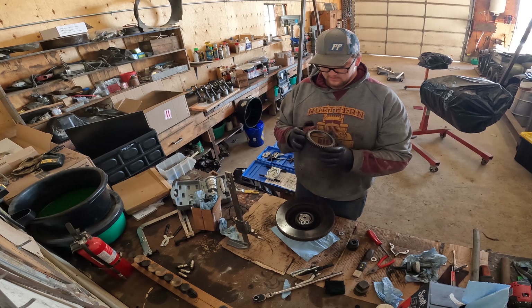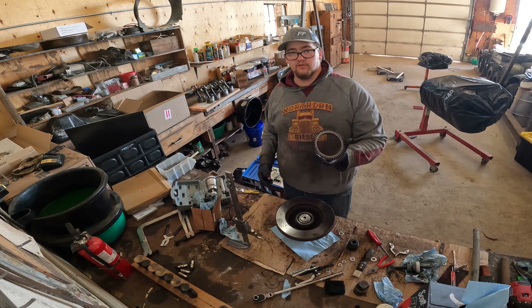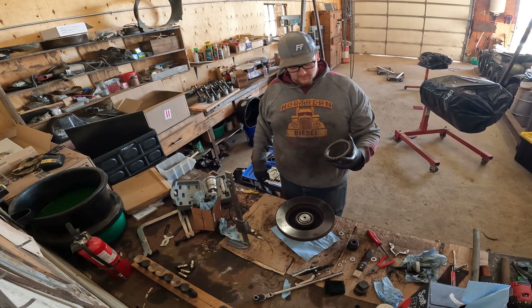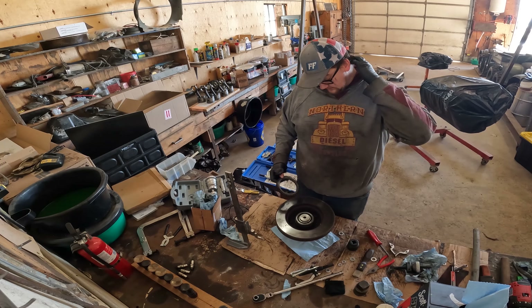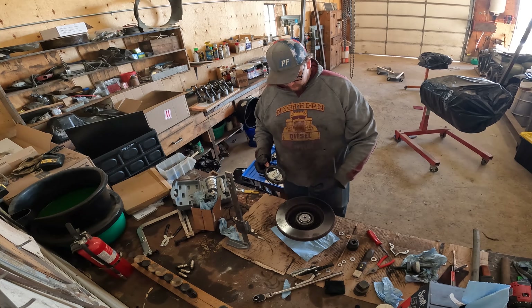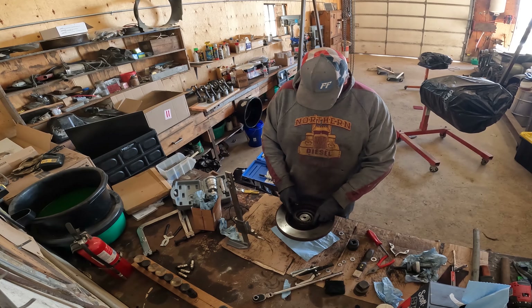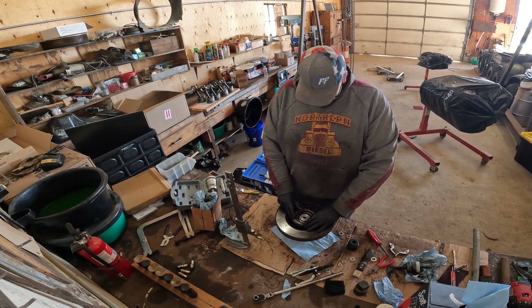So this is our tone ring - they're not super difficult to get off. I saw one video online of a guy who said the only way to get this off is to cut with a grinder and hit it with an air hammer - he was cutting it into pieces. I don't know if he's never heard of a puller or what. You don't have to do that, it's not that hard.